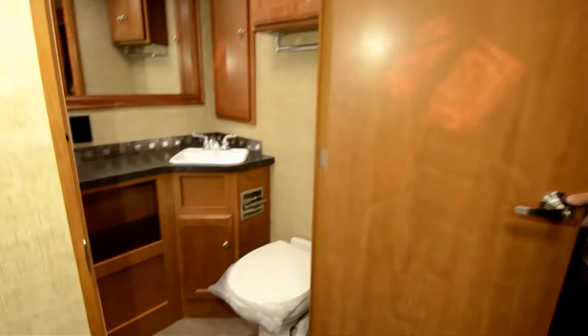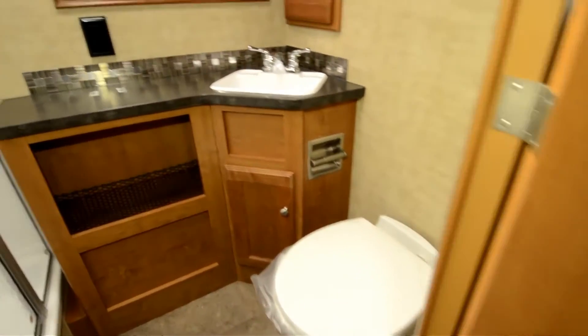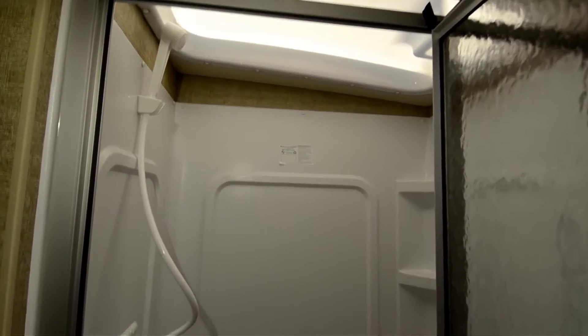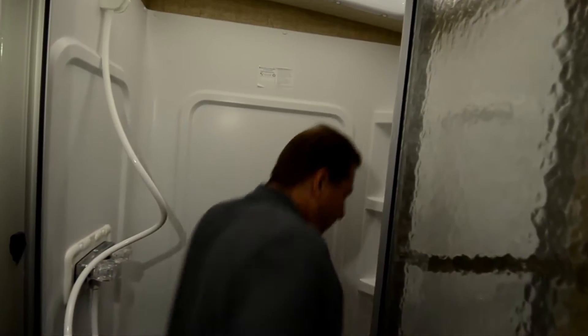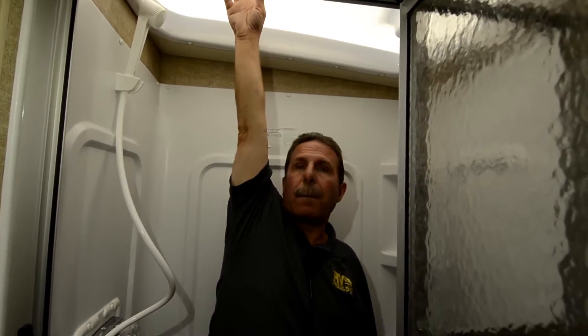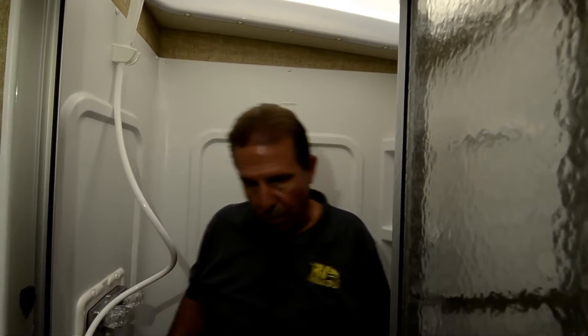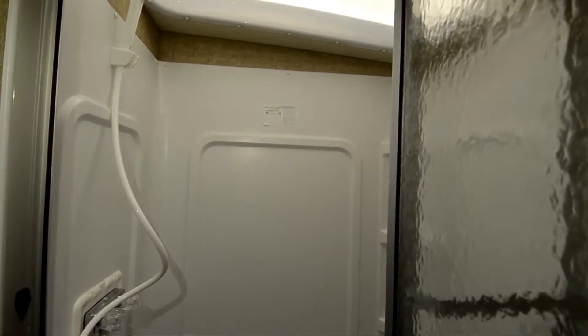The bathroom is placed right in the center of the coach. There's a nice mirror, good counter space, and a big shower with a skylight and plenty of headroom — I can just barely reach the top, but there's plenty of room to move around. And again, there's a wall switch for your light.